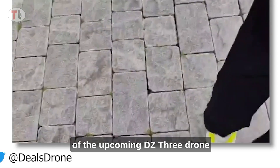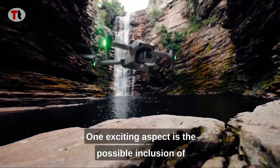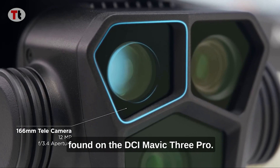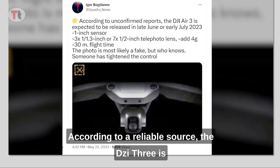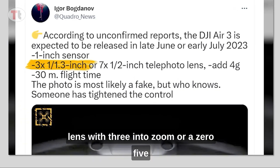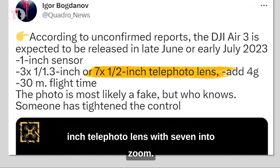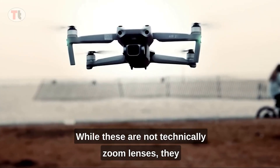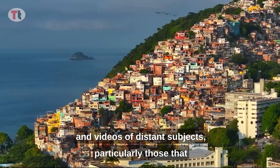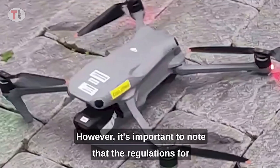Rumored specifications and leaked images of the upcoming DJI Air 3 drone are providing insights into its features. One exciting aspect is the possible inclusion of a new telephoto lens, similar to the one found on the DJI Mavic 3 Pro. According to a reliable source, the Air 3 is expected to have either a 1.3-inch telephoto lens with 3x zoom or a 0.5-inch telephoto lens with 7x zoom. While these are not technically zoom lenses, they offer longer focal lengths for capturing photos and videos of distant subjects, particularly those that are difficult to reach legally.